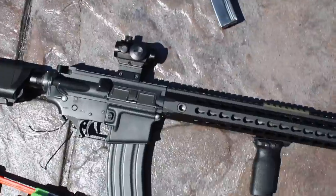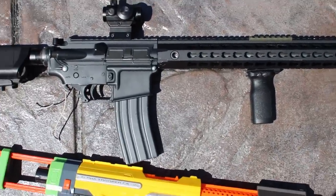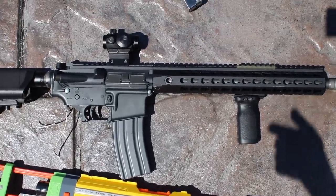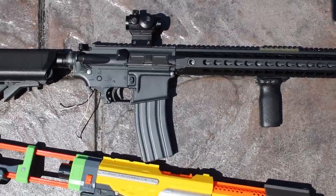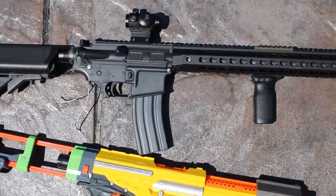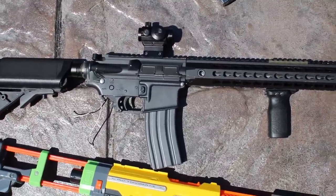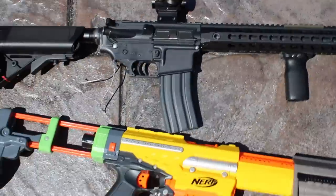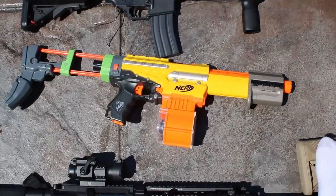Next we have another System-style gun — this is an ANK System. It's got an awesome keymod rail system. This gun needs a motor, which is in the mail, which is why the grip isn't on there. Internally it has a tight bore barrel and some different electronics.